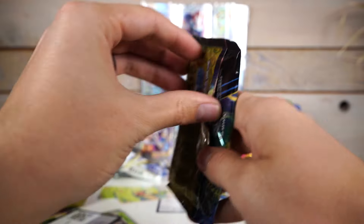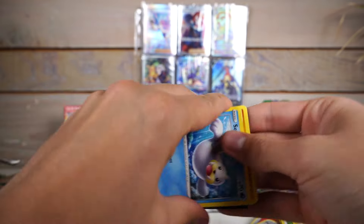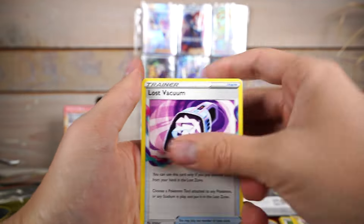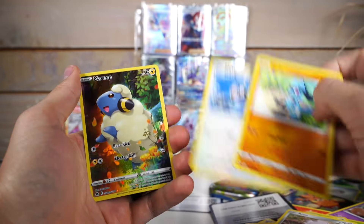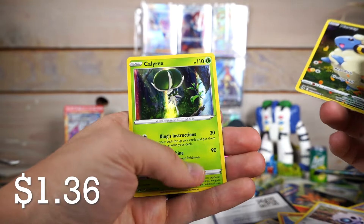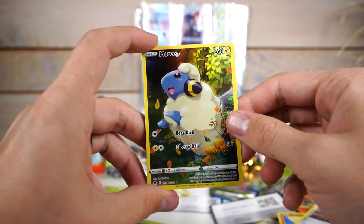So we're 3 for 4 with Crown Zenith - hopefully we'll go 4 for 4. That was just telling the future. Look at this - can you see that bend up there? How does it get bent when it's in a box? Isn't this whack? Okay, we got the Lost Vacuum. I love losing my vacuum so then I don't have to clean. Mareep! We're 4 for 4. I did get this from my last video, but I'm not gonna complain. Calyrex green version? I thought he was purple or blue. That's weird. But that's pretty crazy. I love Crown Zenith.